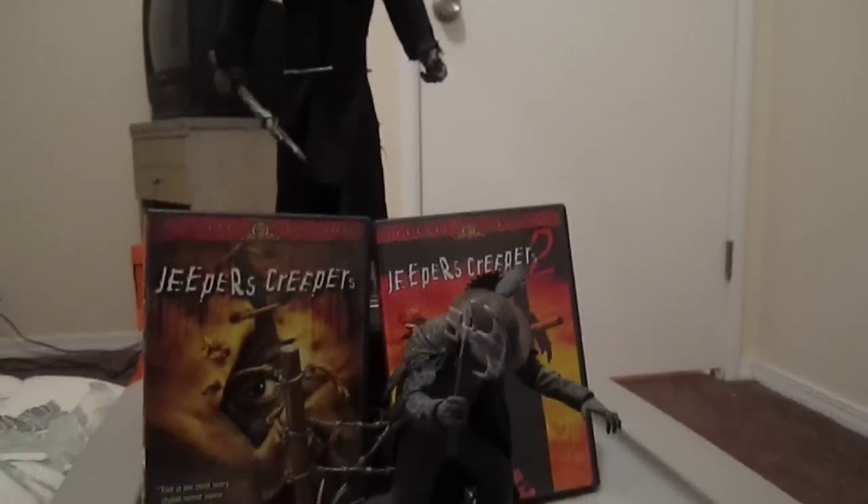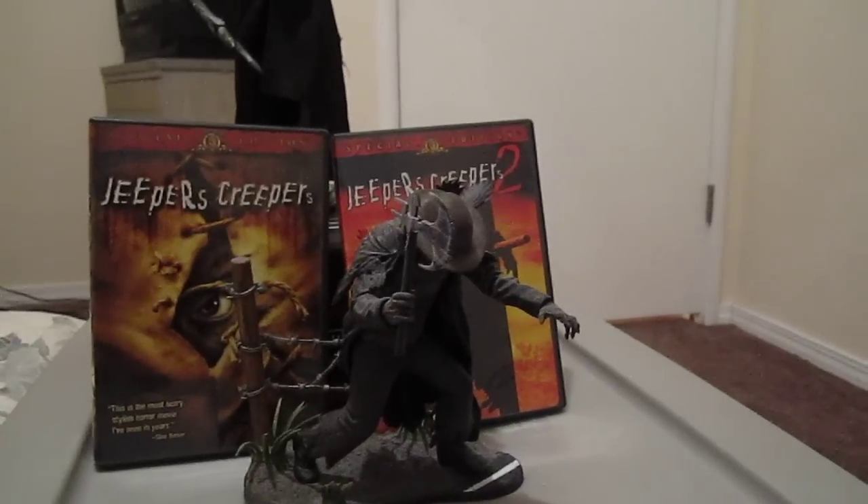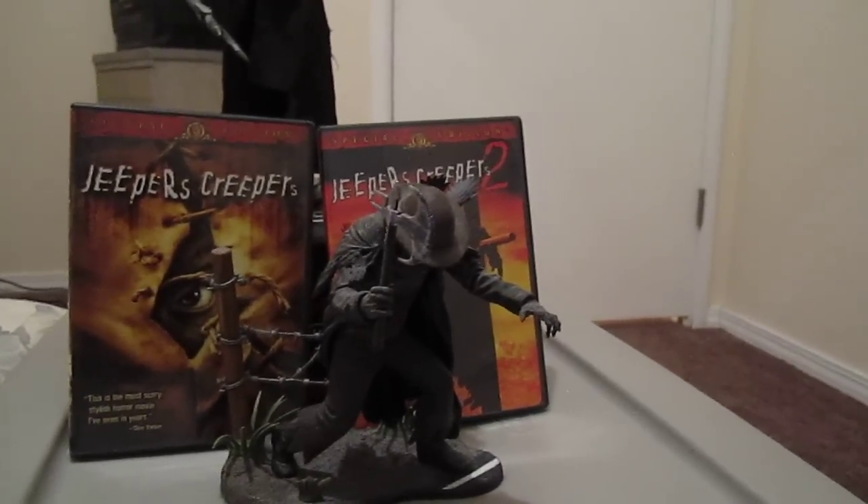To start things off, I'm going to review the 6-inch figure that Soda Toys put out in 2003, right after the second Jeepers Creepers movie came out.